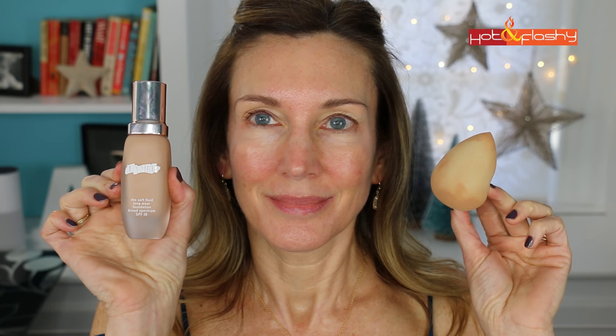For my foundation today I'm using La Mer Soft Fluid Long Wear Foundation in the color Sand number 23. I take one pump on the back of my hand, spread it around my face with my fingers, then use a dampened nude-colored Beauty Blender to pounce it into my skin. I love the Beauty Blender — it gives a much more flawless, even, and natural look. Make sure your neck and earlobes match your face by spreading a little foundation onto those areas with the sponge.